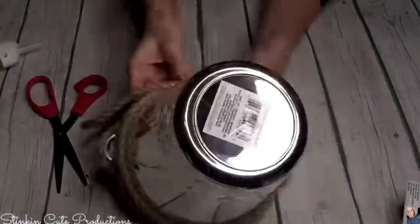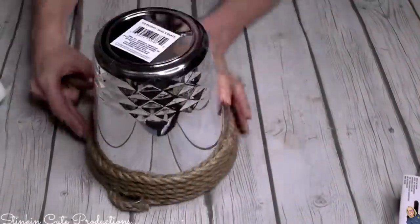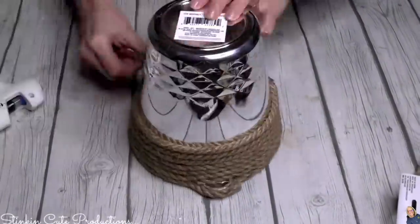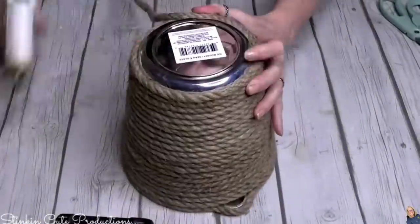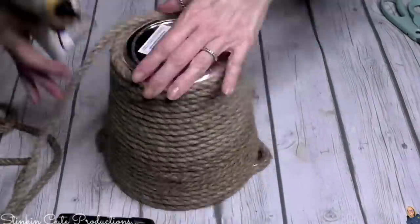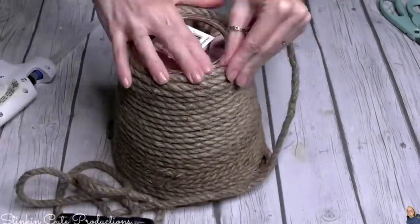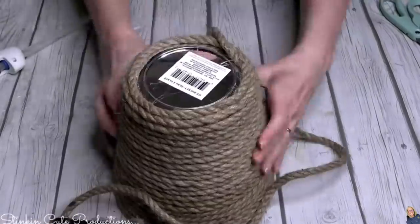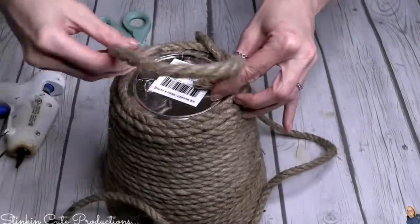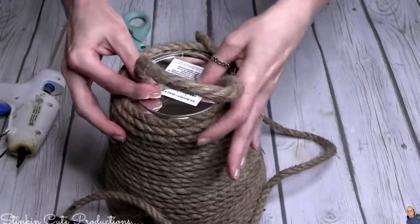I know what you're thinking — we've seen creators wrap rope around containers. Wait for it, because it's what I'm going to turn this into that you're going to love. This DIY is so quick, easy, and budget-friendly. Once you've taken the 20 minutes to cover this bucket with rope, when you get to the bottom of the bucket — which is really the top since it's face down — don't cut off the remaining rope. Keep it attached because you'll use it.